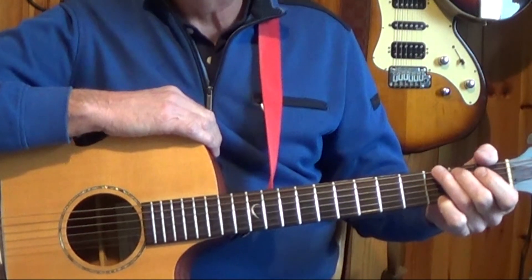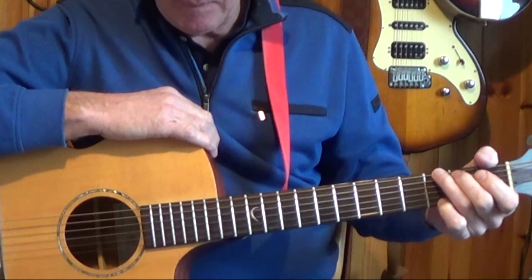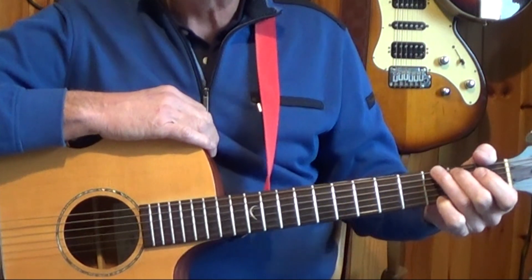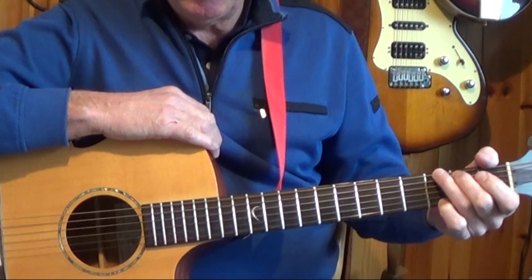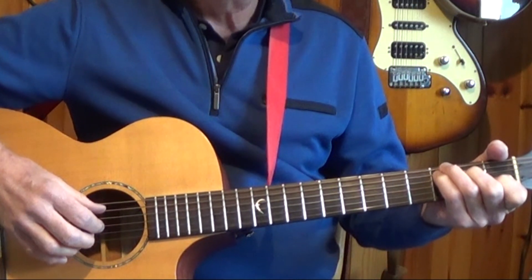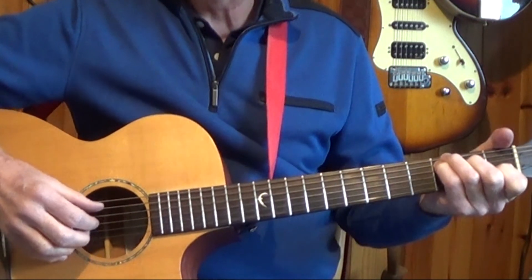Over the years this song has been played in many different styles. I'm playing it with a slower tempo and I'm using a fingerpicking pattern to accompany the song. Now it's in 4/4 time and that means there's four beats in the bar.